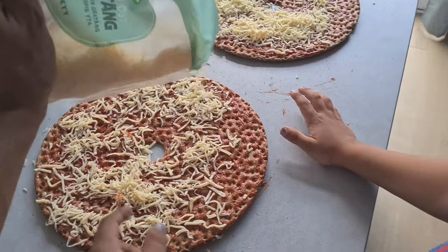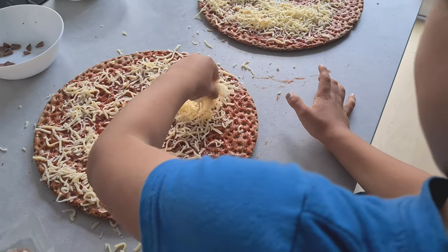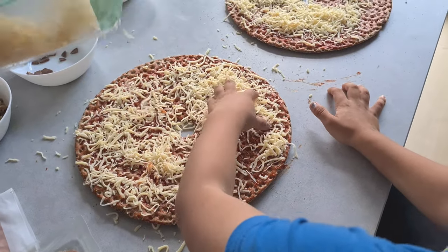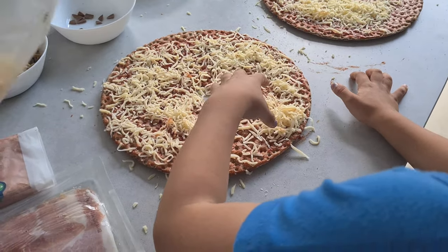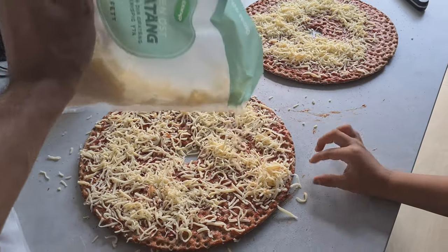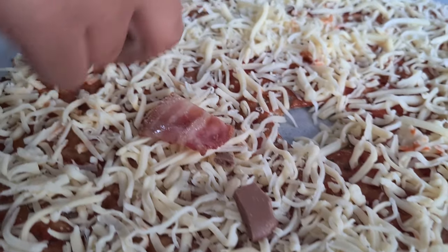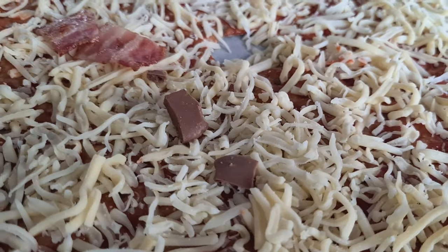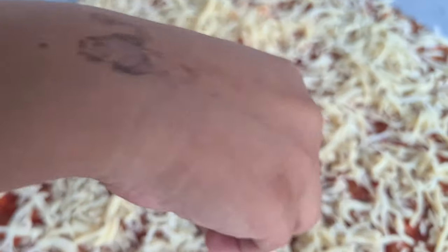Now it's cheesy time. Spread the cheese out so it's all around your pizza — you need every little bit of the pizza covered. We are making a mess, aren't we? Ellis is now installing the chocolate and the bacon on his pizza. Oh yes — chocolate, unusual choice, but no worse than pineapple in my opinion.